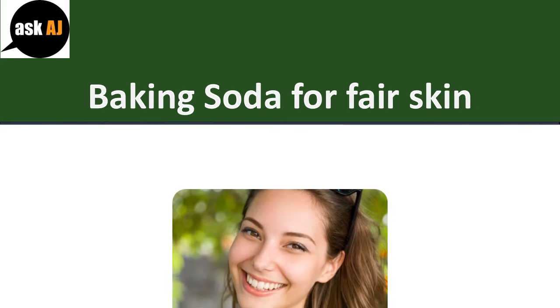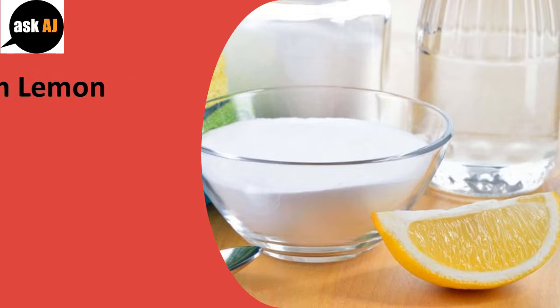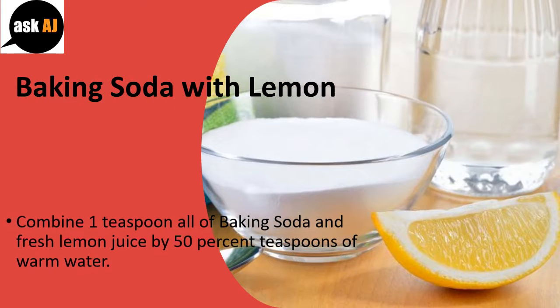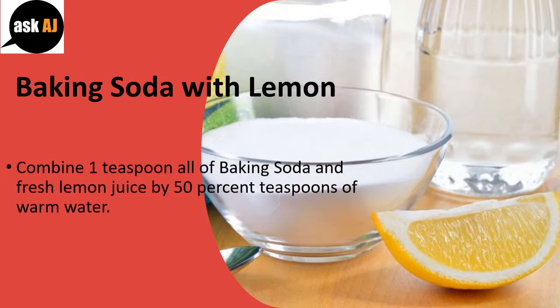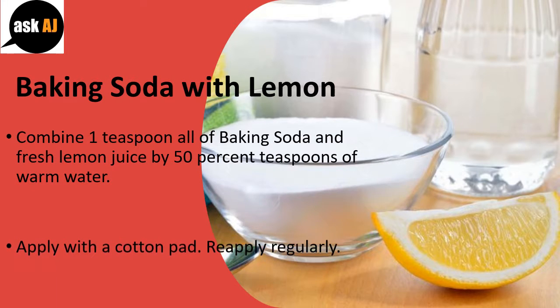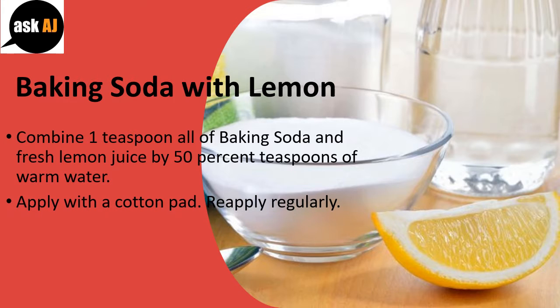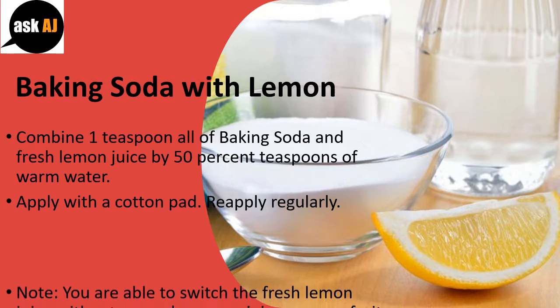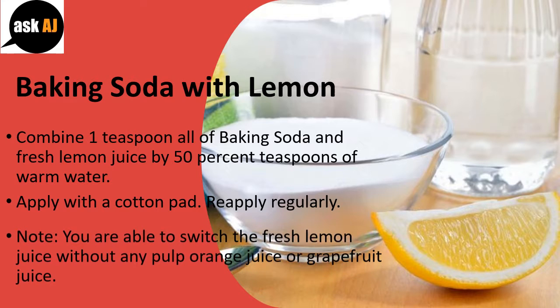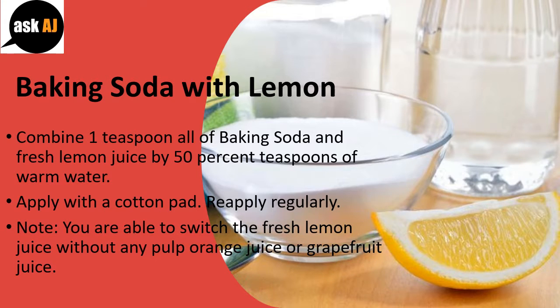Baking Soda for Fair Skin: Baking Soda with Lemon. Combine 1 teaspoon of baking soda and fresh lemon juice with 2 teaspoons of warm water. Apply with a cotton pad and re-apply regularly. Note: you can substitute the fresh lemon juice with pulp-free orange juice or grapefruit juice.